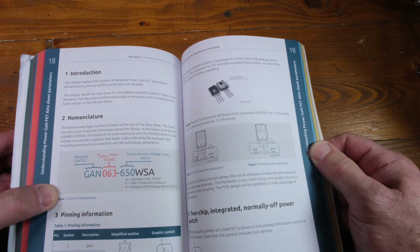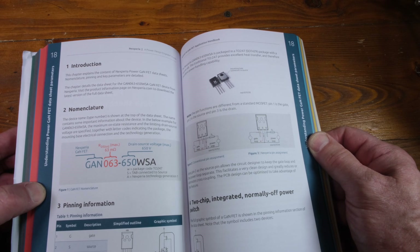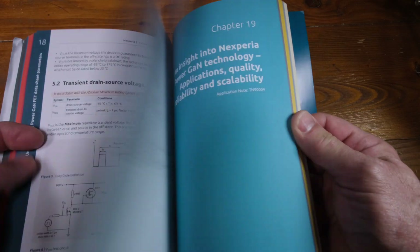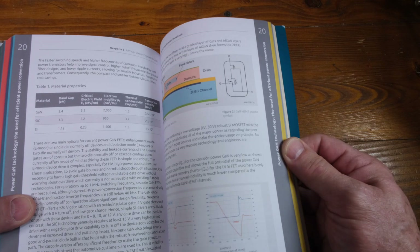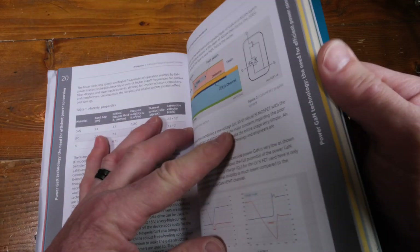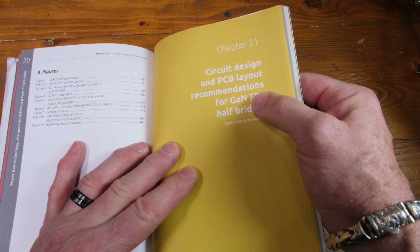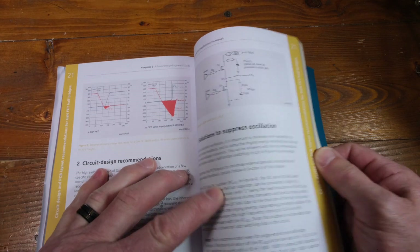Here are some actual devices, and now we're going into the GaN section — understanding how they work and what the data sheets mean. Very useful information. Look at that — the structure of the GaN FET, and then circuit design and PCB layout. Lots more very useful information.